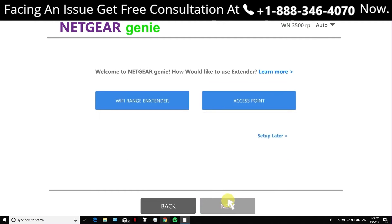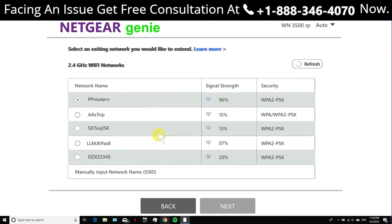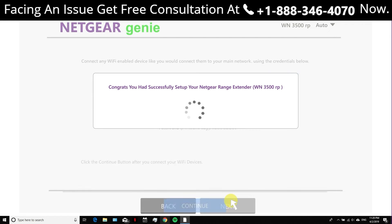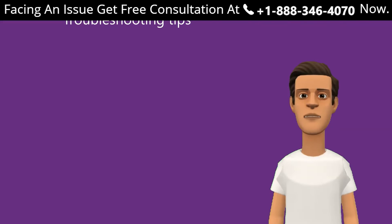Step six: you will be asked whether you want to configure your Netgear extender as a Wi-Fi extender or as an access point. Step seven: click 'Wi-Fi Range Extender.' Step eight: choose the network you wish to extend and click Next. Step nine: enter the password of your current Wi-Fi and click Next. Step ten: wait a few seconds. Congratulations — you have successfully set up your Netgear range extender!